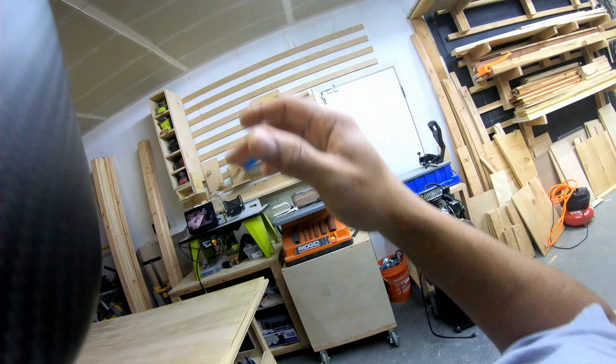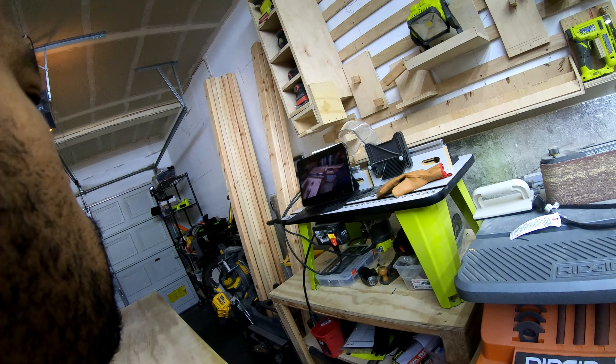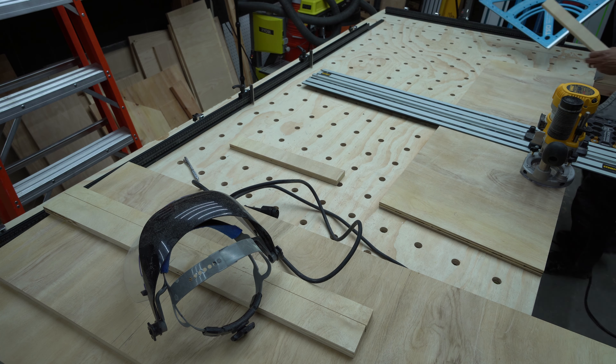Alright, I'm going to wrap this video up right here and we'll pick back up in my next video. Thanks for taking the time to watch — be safe, take care, and I'll see you next time.